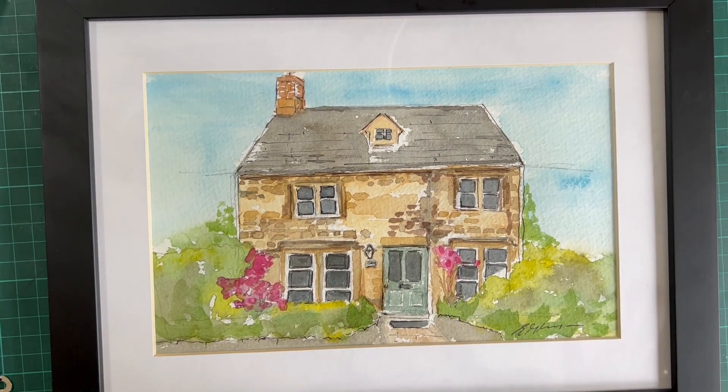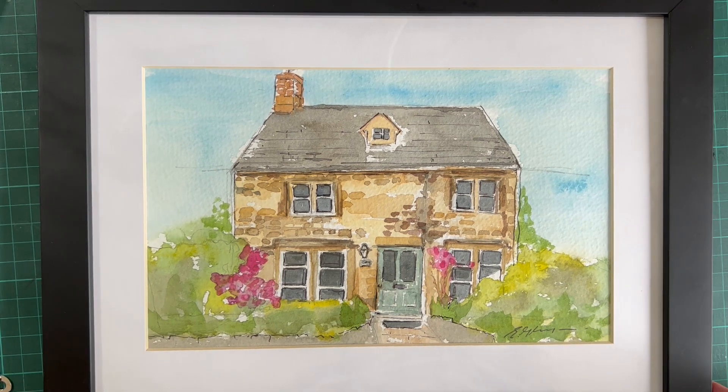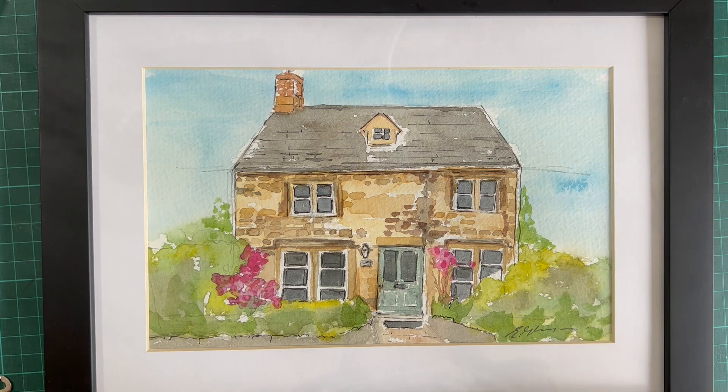Hello everyone, here we go — this is how to frame a simple picture. I'm going to put this on my YouTube channel as well, it might help other people. It's just a simple framing exercise. You don't need all the equipment. I do a lot of framing because I sell my work, and it's a cheaper way of doing it. I also use professional framers, but in this instance with this little watercolor cottage I've bought the frame from the framers already made, and I'm going to actually frame my picture myself.